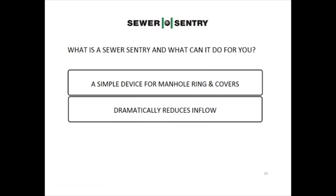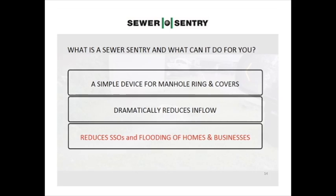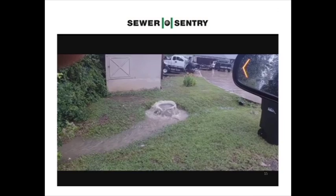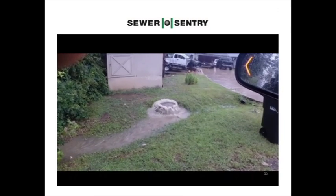The Sewer Sentry reduces SSOs and flooding of homes and businesses. This system has been smoke tested, CCTV'd, has had manhole inspection and repairs, and the wet well cleaned for maximum holding capacity.